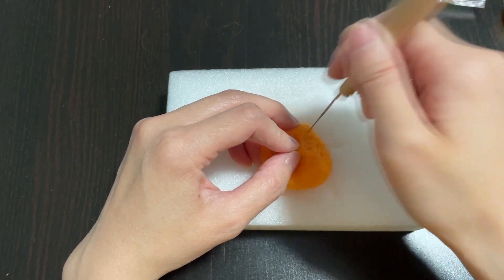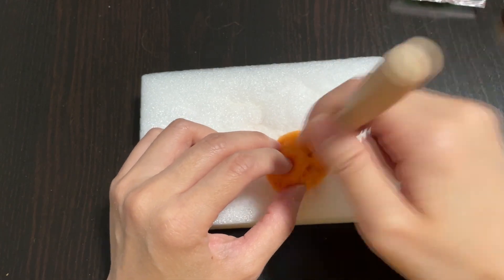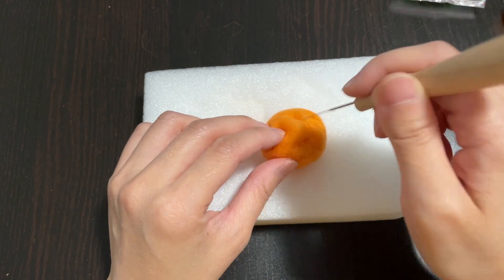Gently stab the needle into the wool. Also, don't forget to turn the ball of wool around and around so that it won't get stuck on the styrofoam board and that all sides are even.